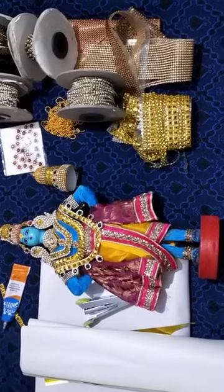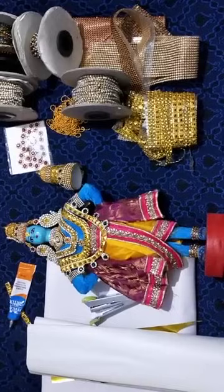Hi friends, welcome back to my channel. This is Nisha here from Sri Kolapuri, the doll factory.